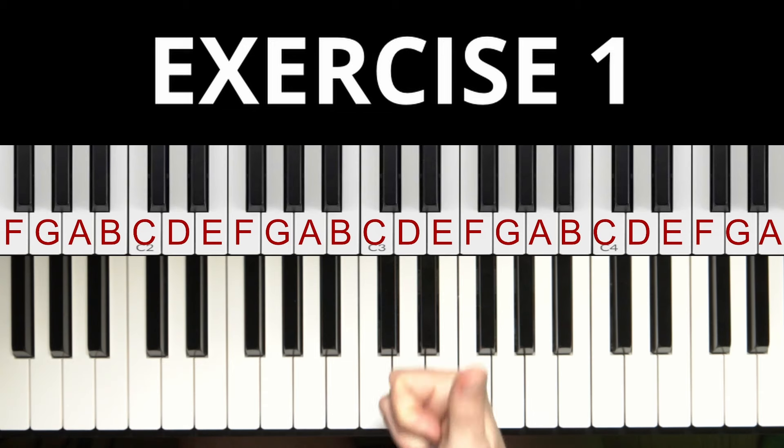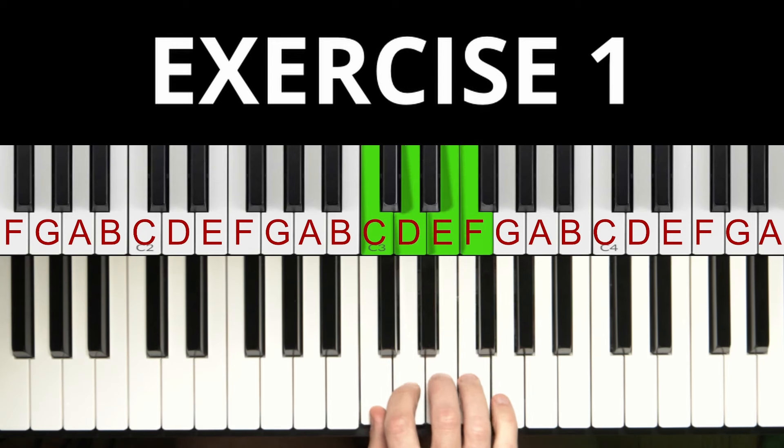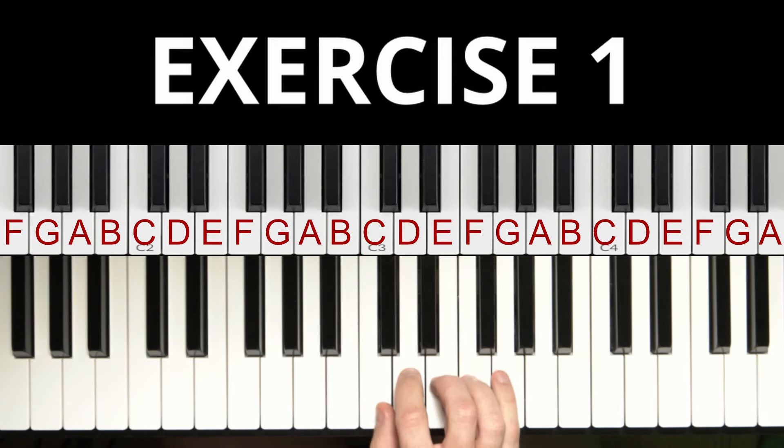For the first exercise we put the thumb on the C — this here is the C — and all the other fingers are on the white keys next to each other. Then we play these 5 notes like this.